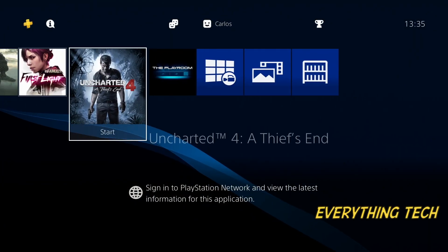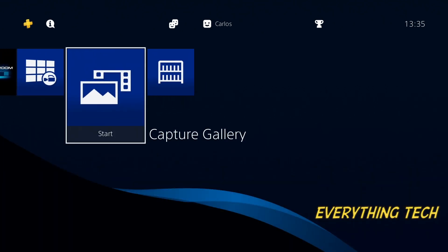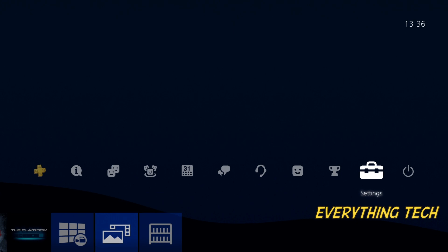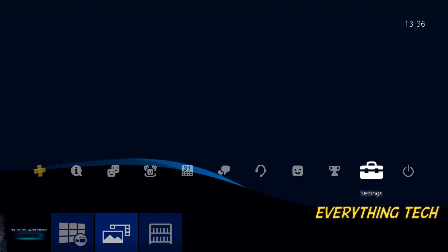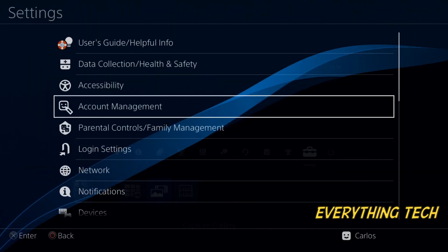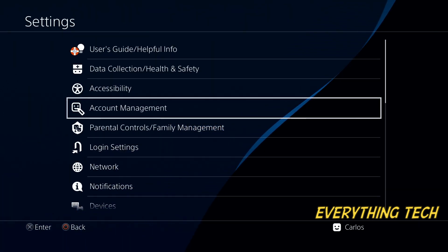What is going on guys, this is Carlos from Everything Tech. In this video I'm going to explain how to backup and install your own PS4 games. This only works when you've got the disc and you're going to need about 40 minutes in total. This video is about 15 minutes long because I sped up most of the process, but you're going to need quite a bit of time, especially if the game is large.